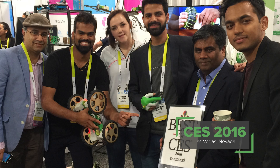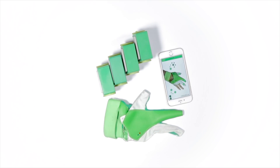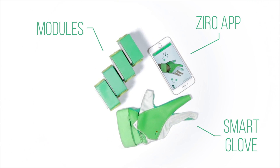Their team created the Zyro, the world's first hand gesture controlled robotics kit for everyone. Zyro consists of three parts: the motorized modules, the smart glove, and the smartphone app.